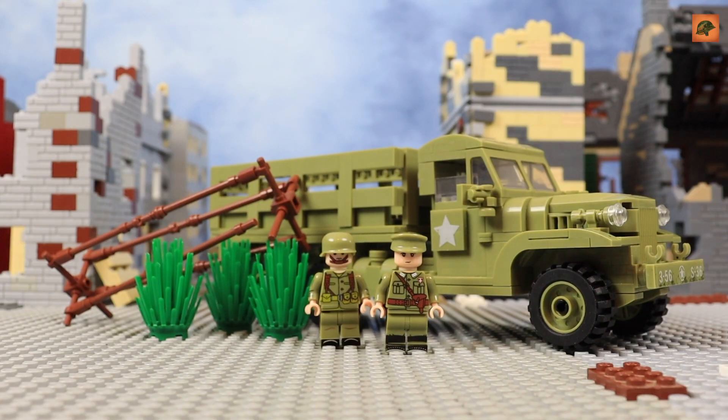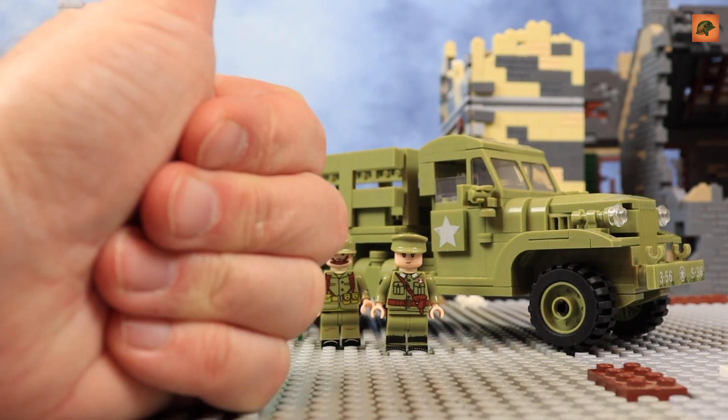So thanks to the guys from Build Army once again. That was a short review of the US Army World War Two cargo truck CCKW two-and-a-half ton from AliExpress. In the description box I'll put two links: one to AliExpress where I got my set, and one to Build Army if you want to buy from the real designer who made this set. I think that's it for today — hope you like the video, see you later, goodbye!